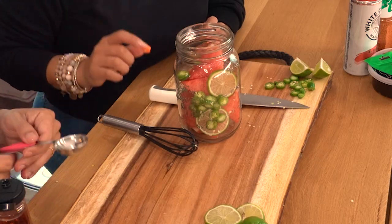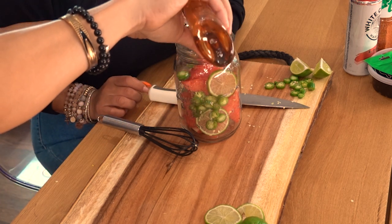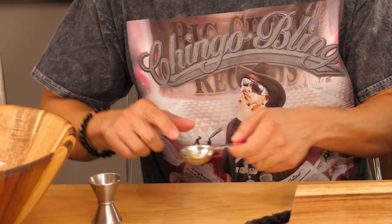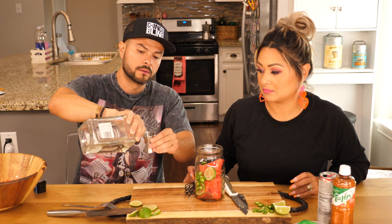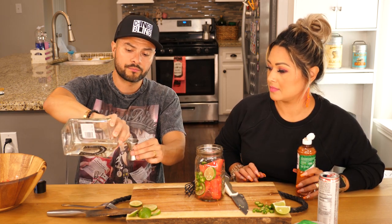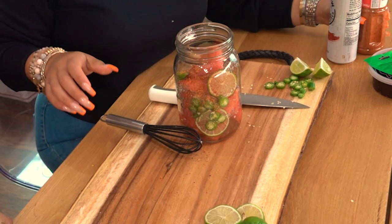Alright guys, we forgot the agave. How many little squirts? We need two of those. All right, and then we need probably about three of those — just pour three. This tequila company is not a sponsor but they should be — make sure they hit us on the DM or something. Alright, so that looks like it's gonna be lit. Then we'll pour a little bit of Tajin in there. And now we're gonna go ahead and mash.